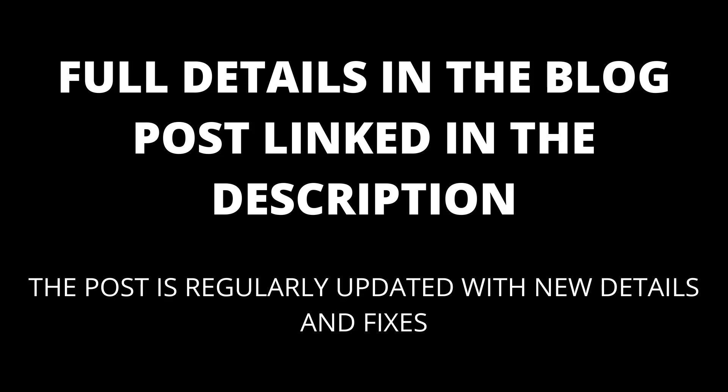Full details are in the blog post linked in the description, which will be kept up to date with any new details that appear. Your Google Home disconnected from the Wi-Fi. Though this may seem too easy, there is a relatively high chance that your Google Home may have disconnected from the Wi-Fi network that allows it to control the devices in your home. This issue is widespread if you have an older model of Google Home speaker.